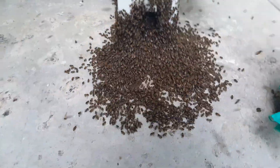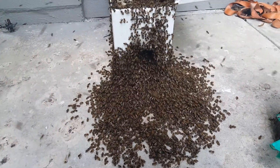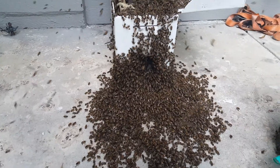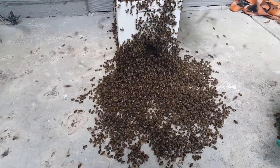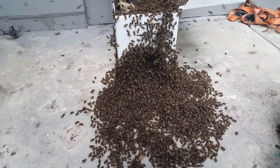When you use a bee vacuum properly you have very little loss of life. I can see one dead bee at the moment in that group, so looks like we had a very good survival rate. You just have to know how to use it — slow and smooth, take your time. Don't rush and don't suck the bees off so fast you're killing them.